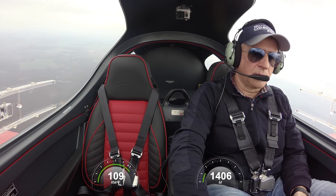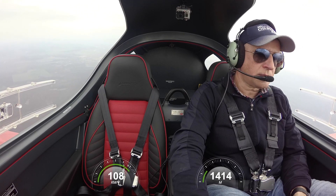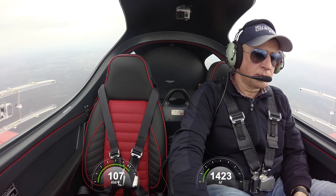It's not a spin, it's only a stall. But I lost around 400 to 500 feet. I'm counting, and I still have to monitor my speed.